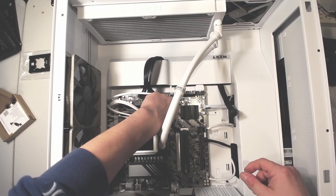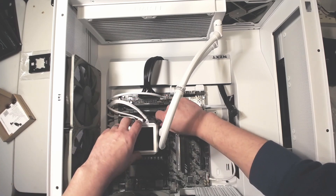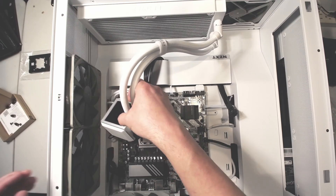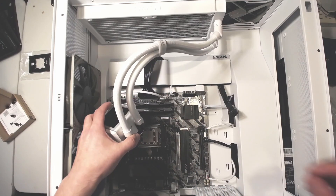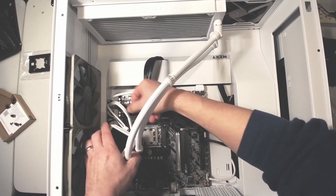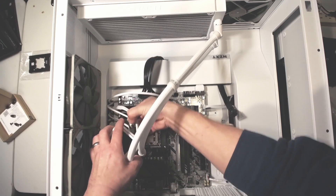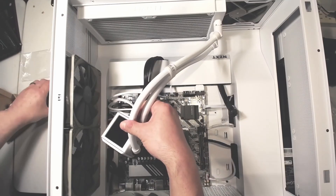Now the retention clip is removed from the plate, which allows me to remove the pump. It's kind of hard to work on this when things are connected and with the cable management in the back — I don't have a lot of space to move things around. What I ended up doing is removing the USB-C cable connected to the pump to give a little bit more space.